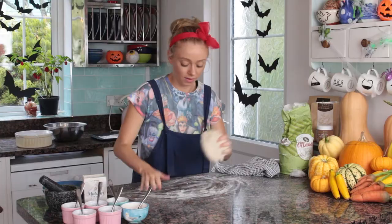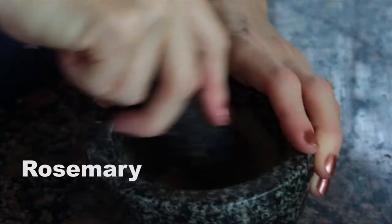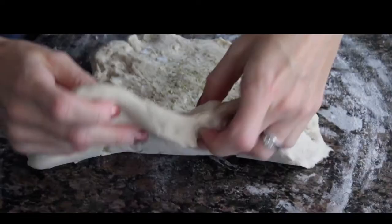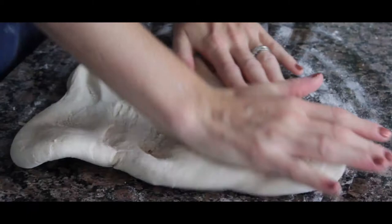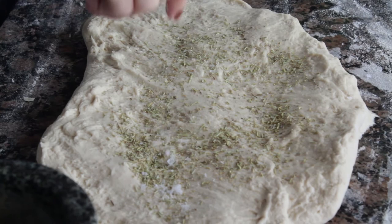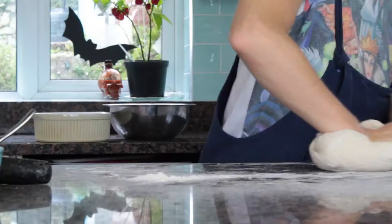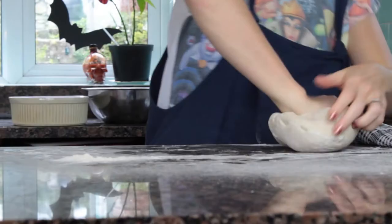Now we need to flavor it. Grind two teaspoons of rosemary, then add half of the rosemary and sea salt to your dough. Fold the dough over, flatten it out, and add the other half of the rosemary and sea salt. Give it a quick knead and that's your rosemary and sea salt dough.